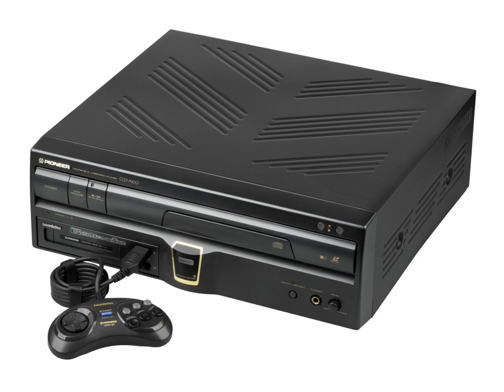The LaserActive is a converged device and fourth-generation home video game console capable of playing Laserdiscs, compact discs, console games, and LDG karaoke discs. It was released by Pioneer Corporation in 1993.